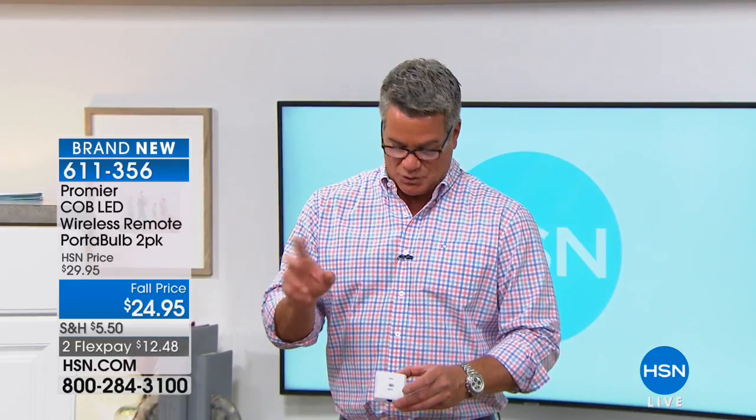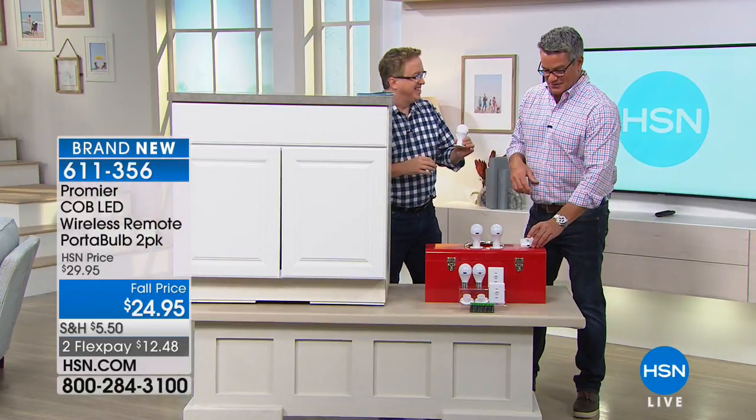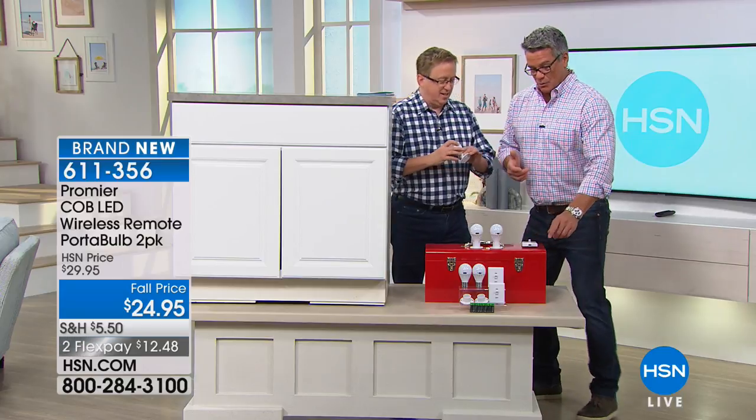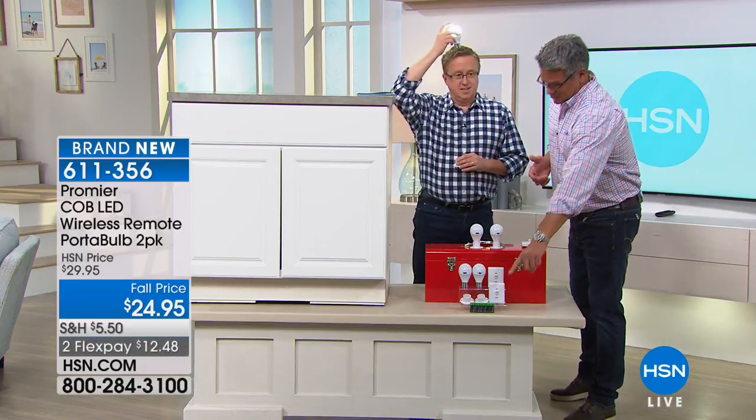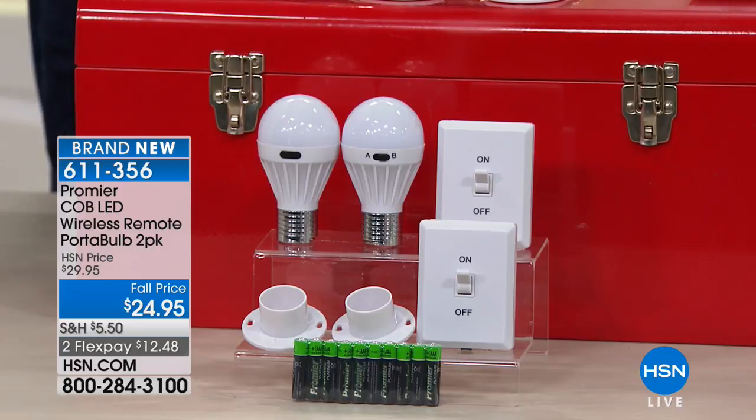It's a two-pack — two sets, two lights — and you get the switch to go with it for only $12.48. My good friend Matt Davis is here. We even throw in the batteries that you need. We don't have to do that, but we do. So you get batteries in addition.